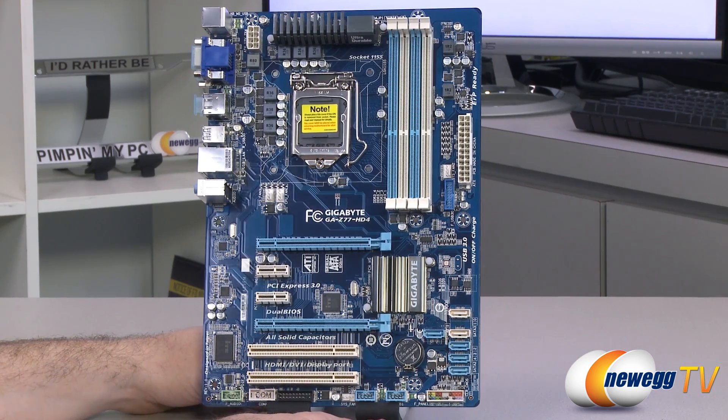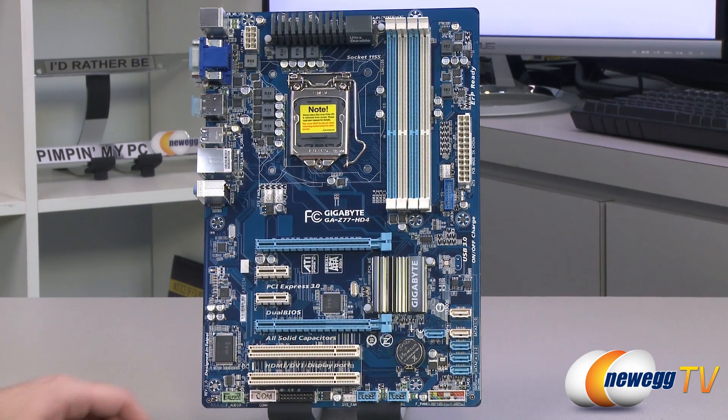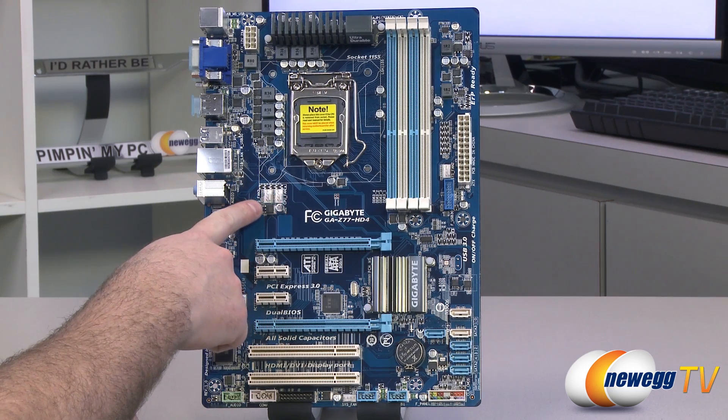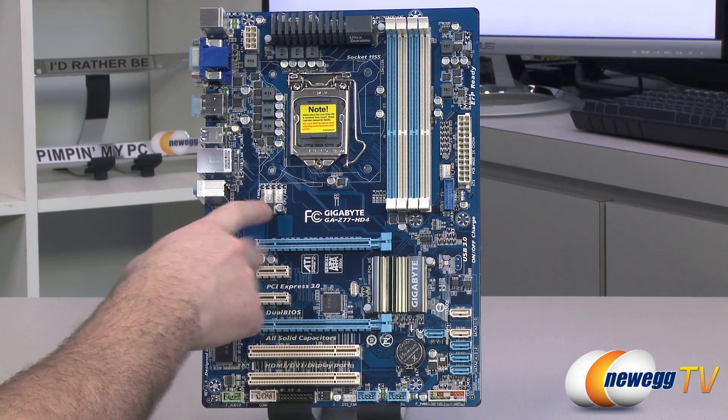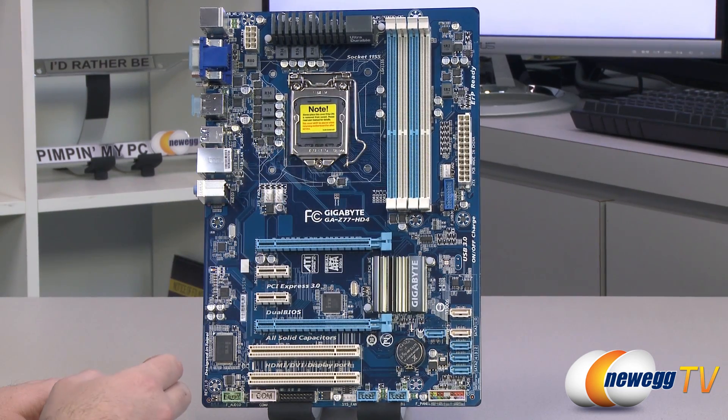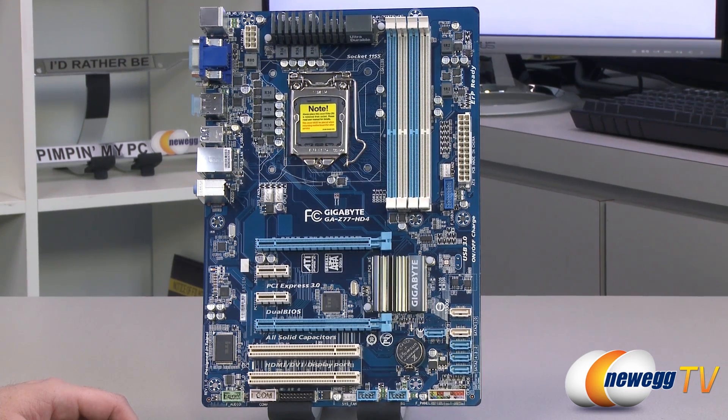For fan headers on the board, you have a total of four: one for the CPU and three for case fans. The CPU fan header is right here, with a case fan header next to it. Another case fan header is over here next to the 24-pin main motherboard power connector, and another system fan header is down at the bottom center. All four are four-pin PWM capable fan headers.